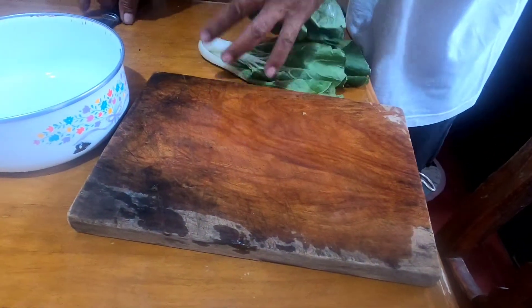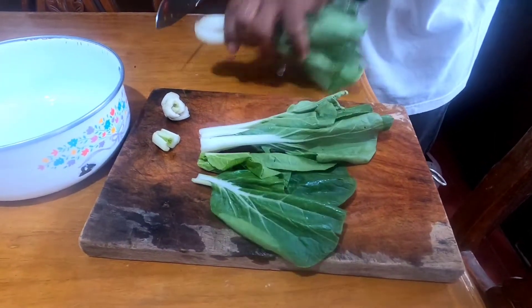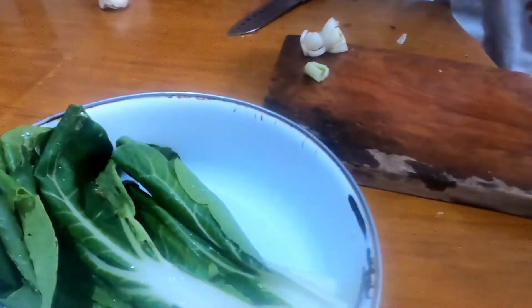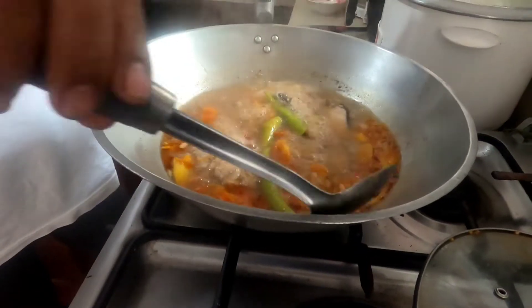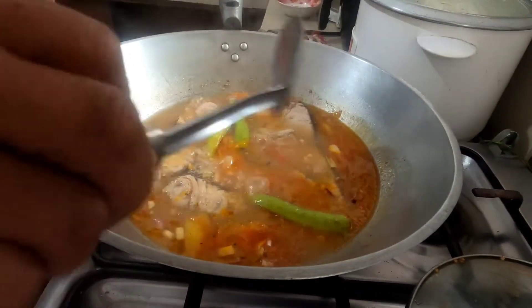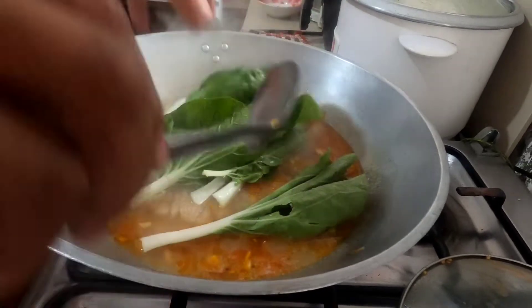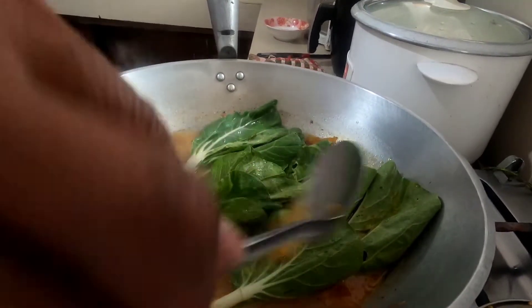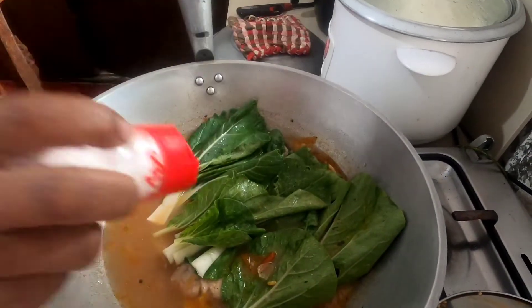Ilagay na natin sa tubig. Let's put it in the water. Pechay. Tapos dagdag na pampalasa. Ayan, okay na.